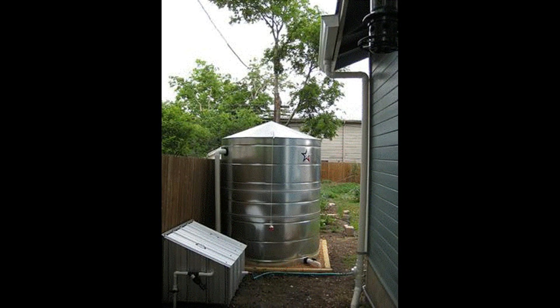34. Metal Container. This metal container looks fantastic and has no chance of getting a hole in it or leakage of any sort. It is big enough for storing a lot of water and is not big on the budget side either.